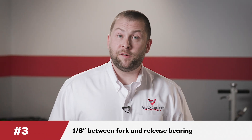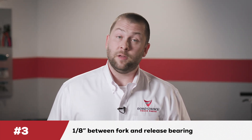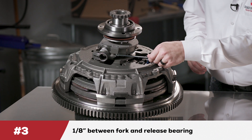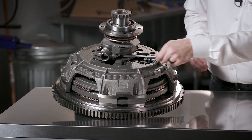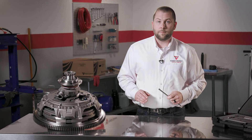The third and final dimension to check is the distance between the fork and the release bearing. The recommended distance here is one-eighth of an inch. Note that free travel should only be present on mechanical linkage. Clutch setup is a series of checks and cross-checks that lead to logical conclusions. By following this process for every installation, you'll add performance and longevity every time.